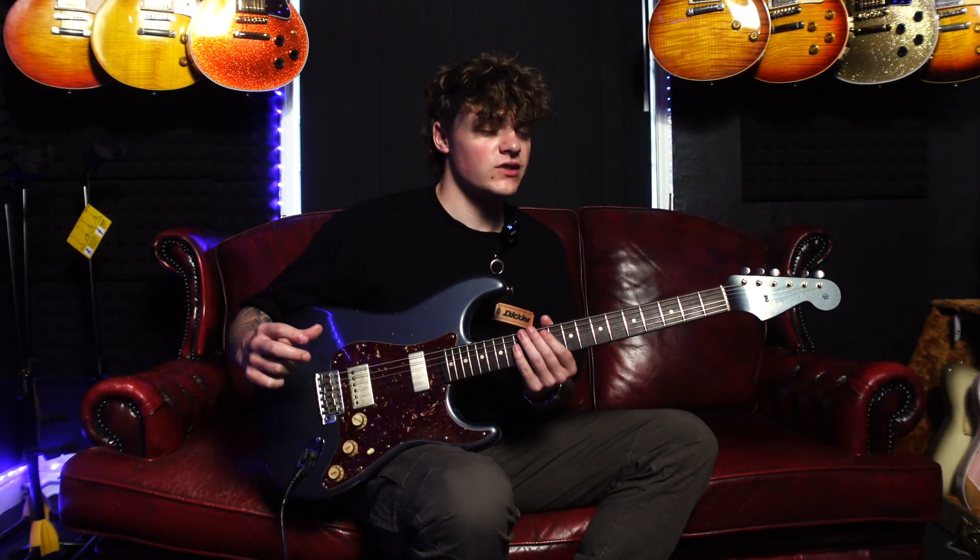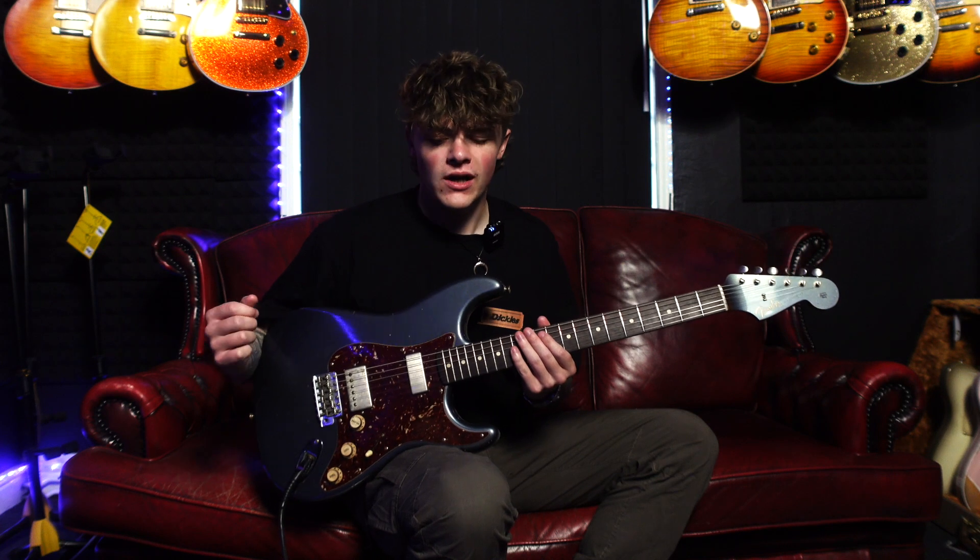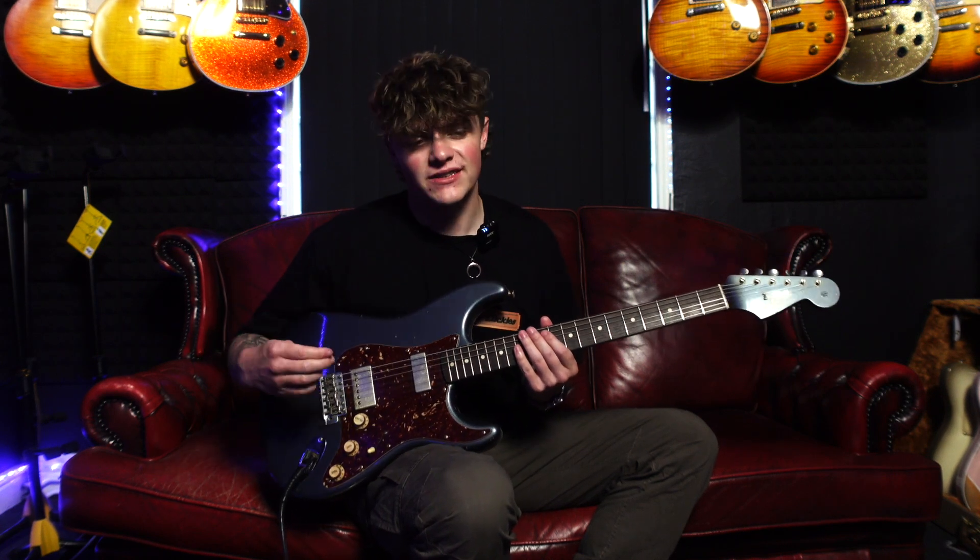So now I've dived into quite a high-gain tone, just to show you how this guitar can deal with gain. Obviously it's really good at clean tones and blues tones — let's hear how it does with more gain.